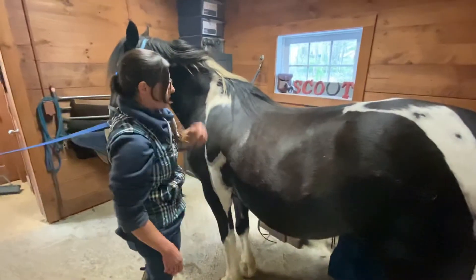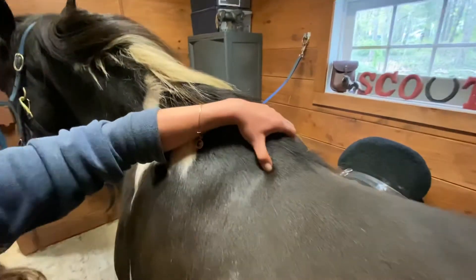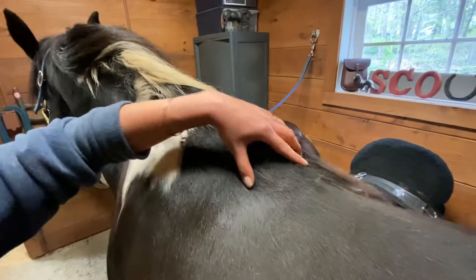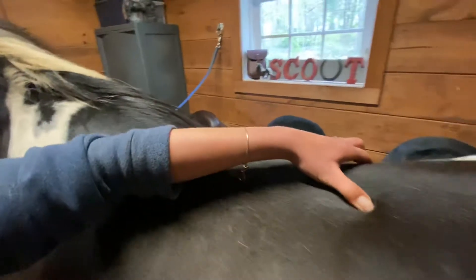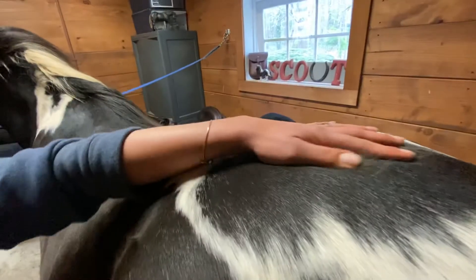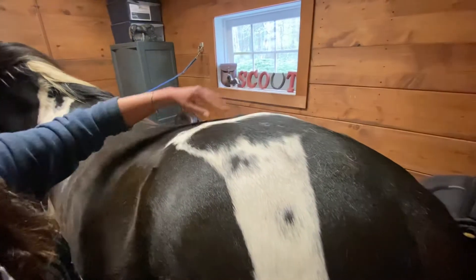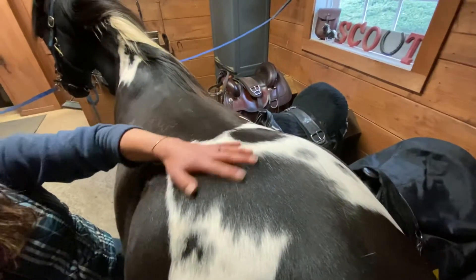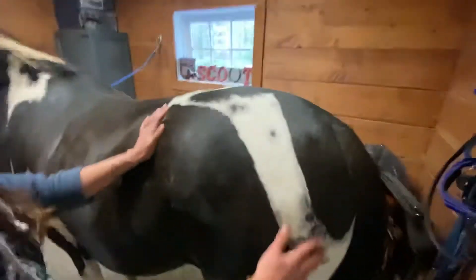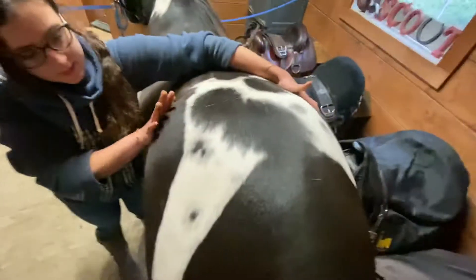We have the hoof wall, the sole, and the toe. Next we'll move to the horse's back. The highest point of the horse's back is the withers. Then down the horse's back we meet the croup. And then we have the horse's hips — this is his pelvis, and then here are his hips.